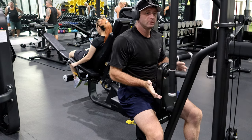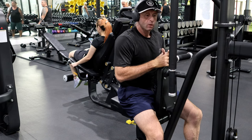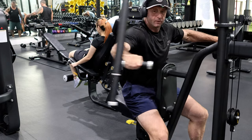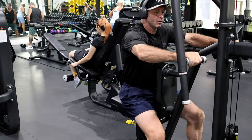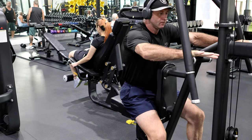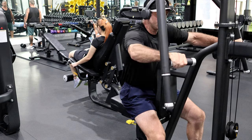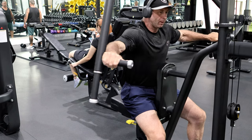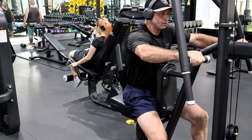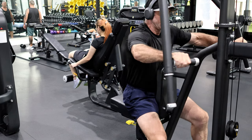The idea behind a control set is you take it back to half your max weight and go slower through the motion. So instead of pulling through fast, you go really slowly, because it really gets to the indirect muscles but also helps to improve and keep your form good.